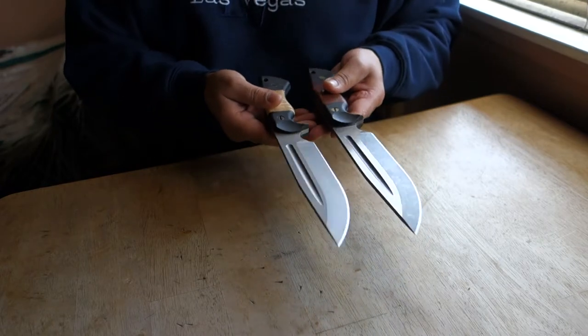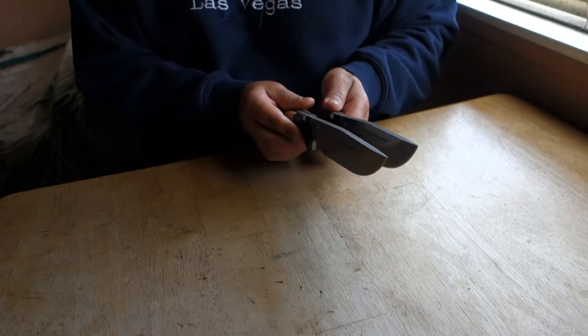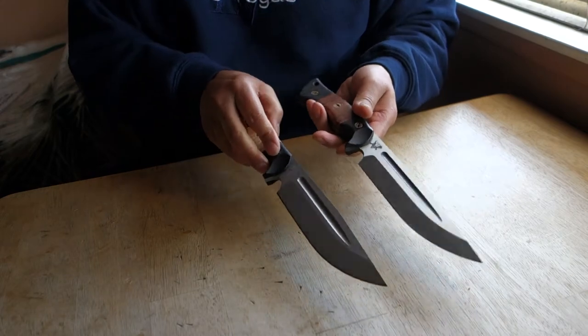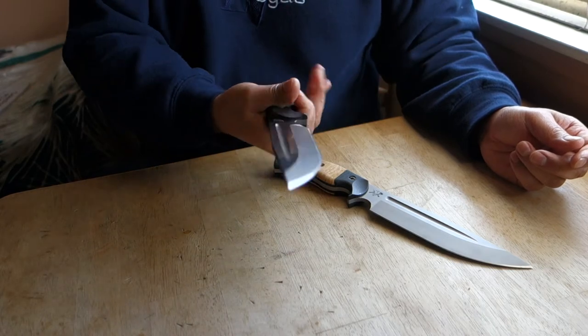But overall it's the same blade length and thickness. Not bad, not bad. Beautiful knife — generation 2 Honey Badger.